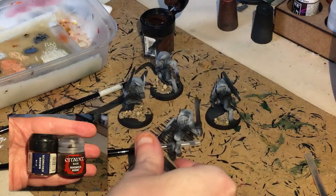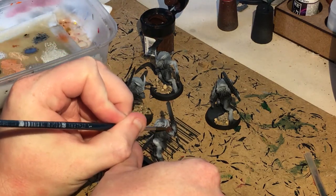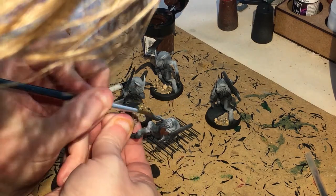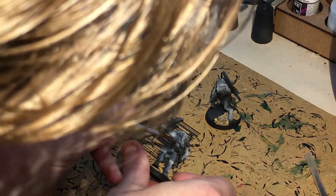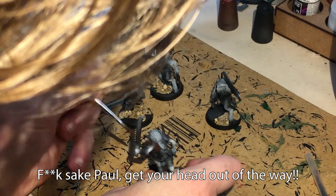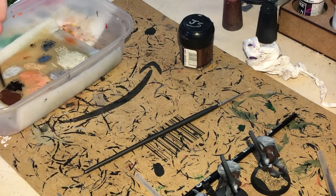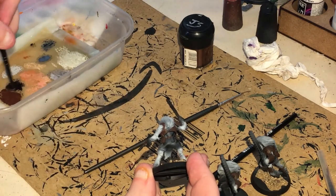Next up I'm using Scorch Brown — Rhinox Hide is pretty much the same. I am painting the armour and all the leather as well. Try and make sure you don't get it on any of your zenithal highlighting and leave the cloth. Also, which I completely forgot to mention, you need to paint the las pistol because it's got a wood stock for some reason. So: belts, armour, and wood stock las pistol.